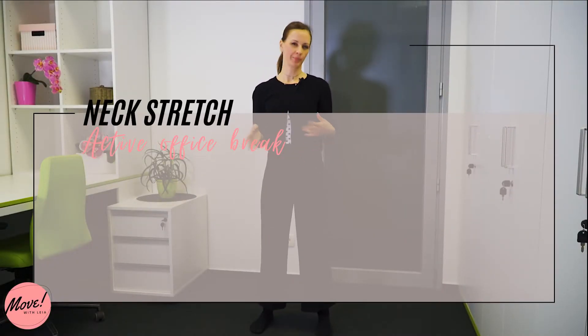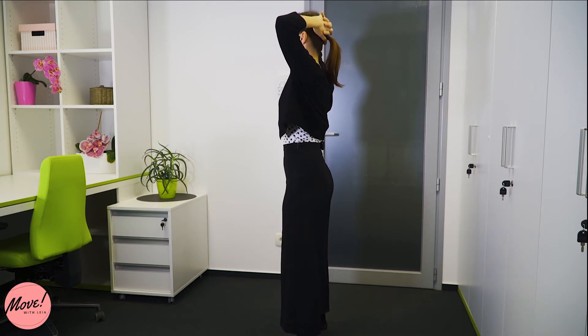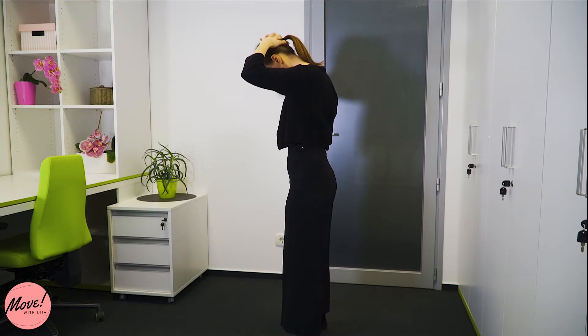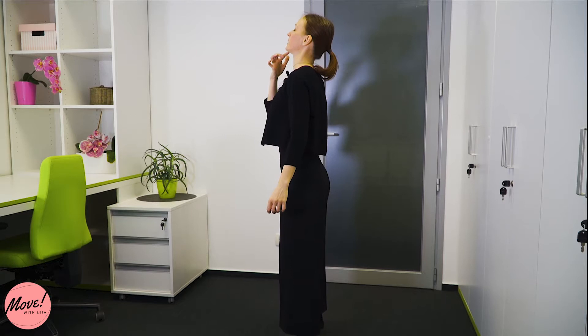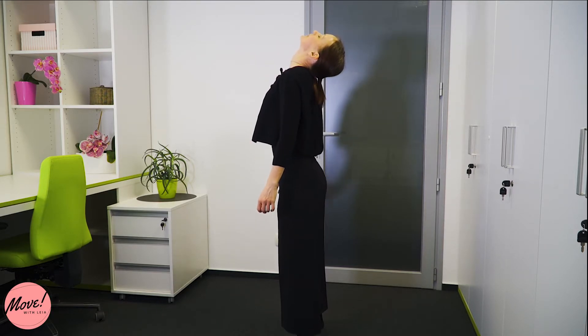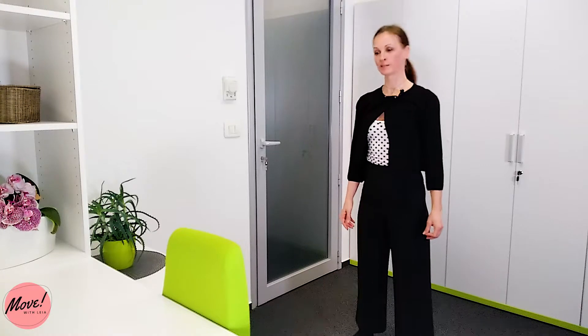We'll start standing up, your feet are approximately as wide as your hips are, and we're just going to stretch our neck a little bit. Place your hands back on your head and gently push your head forward until your chin is tucked on your chest. Hold here and breathe until you feel a nice stretch in your neck. Then slowly release your hands and do the same thing in the opposite direction — look up, lean back, thinking about the crown of your head touching the floor behind you. Only go as far as you comfortably can, then slowly come up. You can repeat this a few more times.